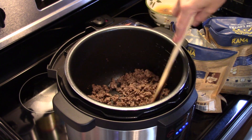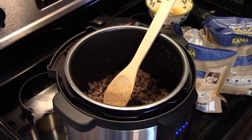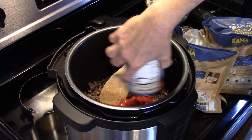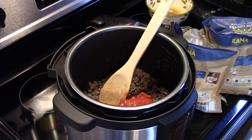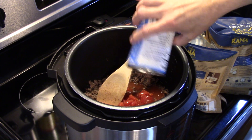Now that my ground beef is all browned up and I drained off the excess grease, I'm going to add in a can of diced tomatoes — fourteen and a half ounces, juice and all. And I'm going to take that can and fill it halfway with water and dump that in. That's roughly about seven ounces of water.